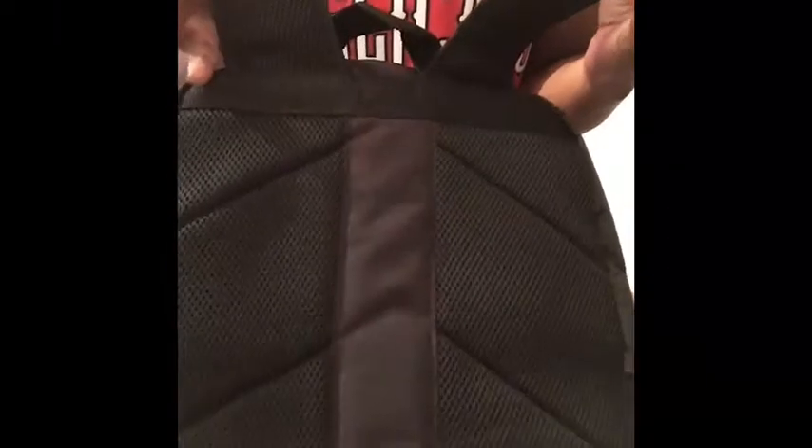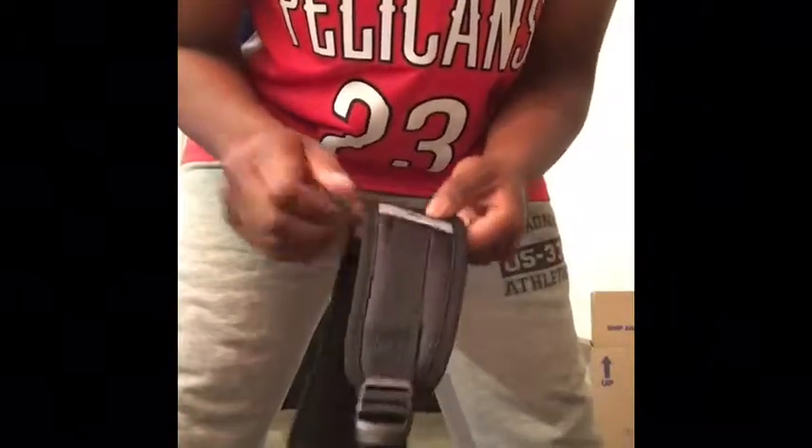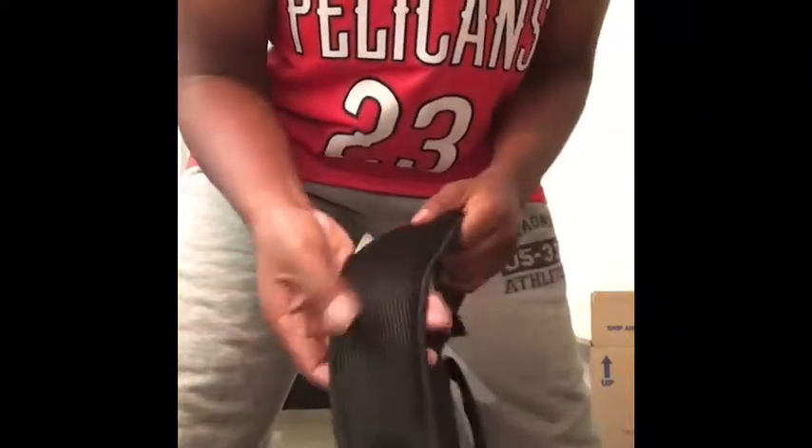There's padding in the back right here. Looks like it's got some reflectors right here. There's a padded back. Let's see the space on this thing, man.